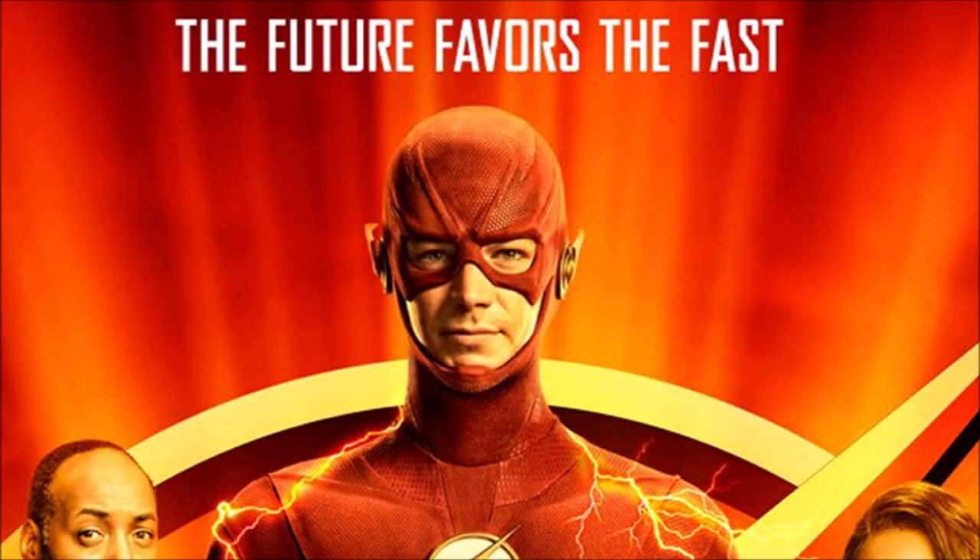Moving on to the tagline — at the top of the poster it says 'The future favours the fast.' This is a reference to a famous quote, though I'm not sure of the specific one. It's a pun or tagline that's been used before, in the show or other mediums. Obviously 'the fast' is Barry — it favours him and his speed, primarily because he needs to use his speed to defeat his villain this season.